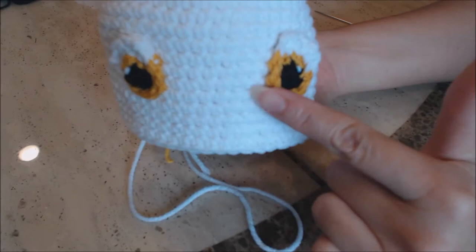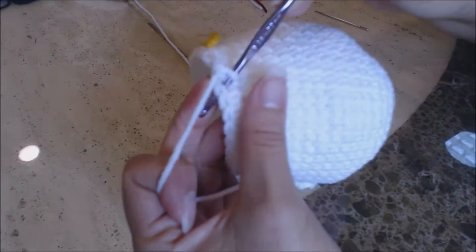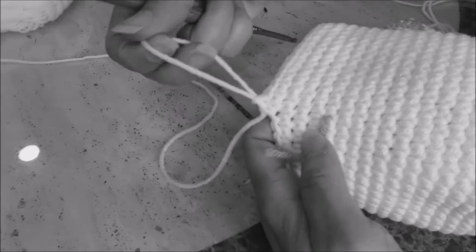After you get your eyes sewn on, you're going to go back to where you left off and just move a new yarn marker up and you're going to do 4 more rows of just 1 single crochet into every stitch. So you should have finished your 4 rows: 1, 2, 3, 4.